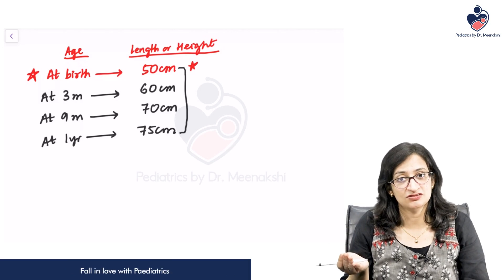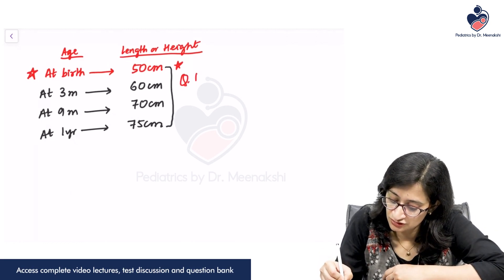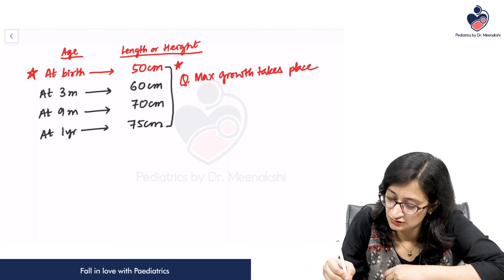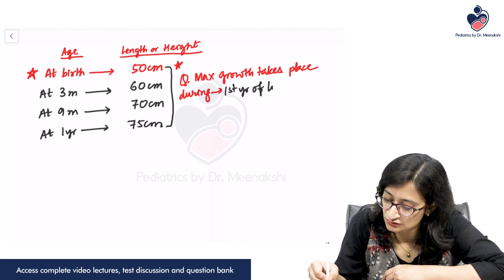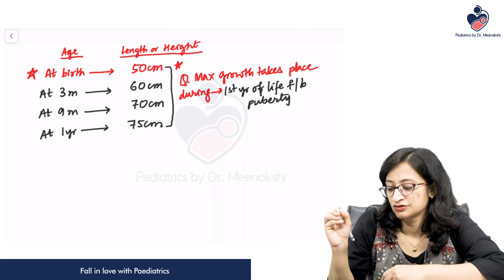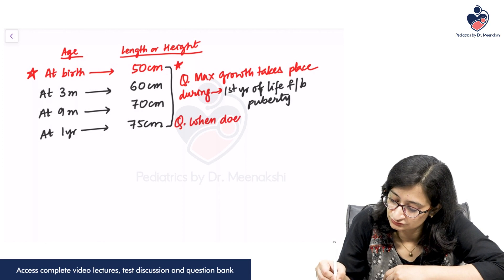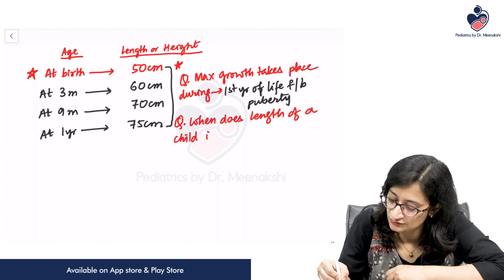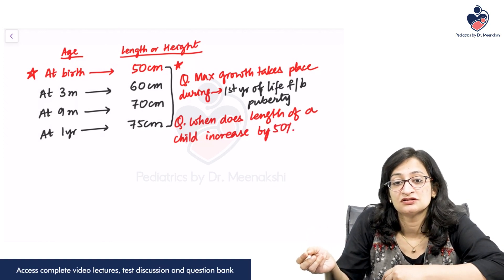The second period of accelerated growth is during puberty. So maximum growth takes place during the first year of life, followed by puberty. The length of a child increases by 50 percent in the first year — these are two very important MCQ points.